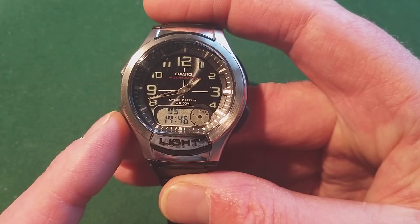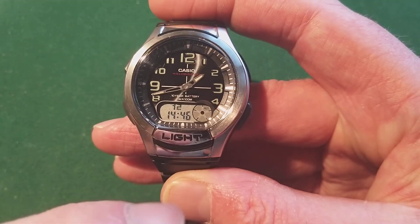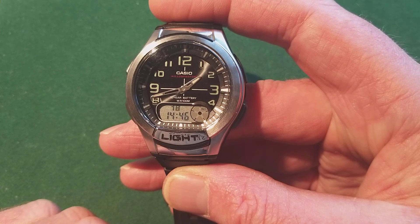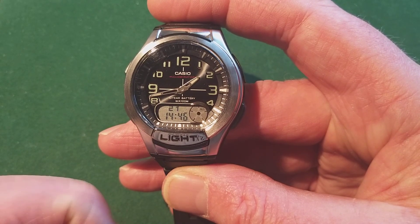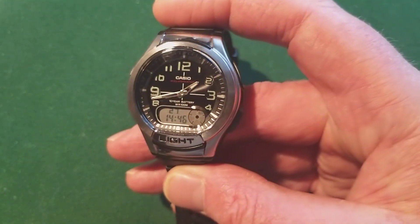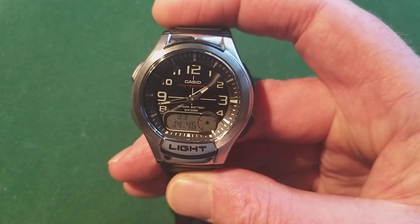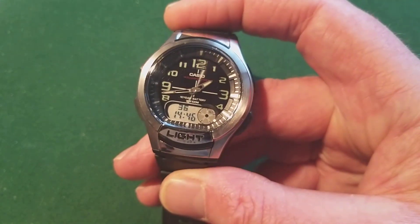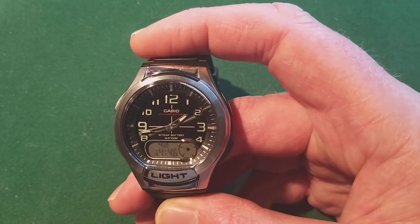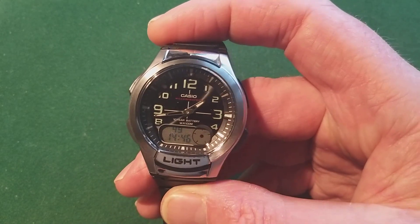By pushing a button six times you can get into a menu. Push the A button once, and then you can use the D button to move the hands in steps of 20 seconds, or keep it held down and it will start running — doing a full 12-hour run in about three minutes. It only runs forward, so if you need to put it back just three minutes, you have to do the whole circle, which takes quite a lot of time.